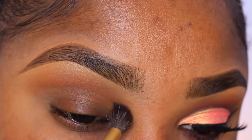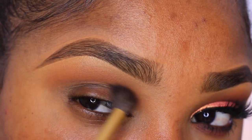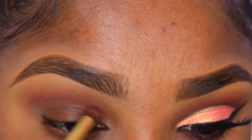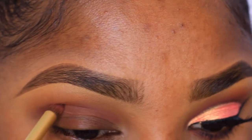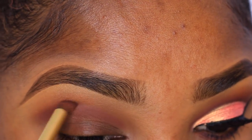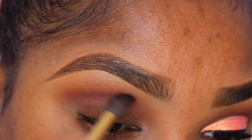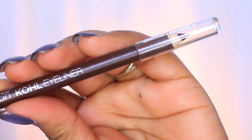Now going in with the shade called Barista, also from Coastal Scents, I'm using a detailer pointed brush also from Makeup Addiction and applying that shade into my crease, blending it into Octoberfest as much as possible with the little brush. Then I go in with my blending brush to blend out those two colors and marry them so it has a nice transitioned look.